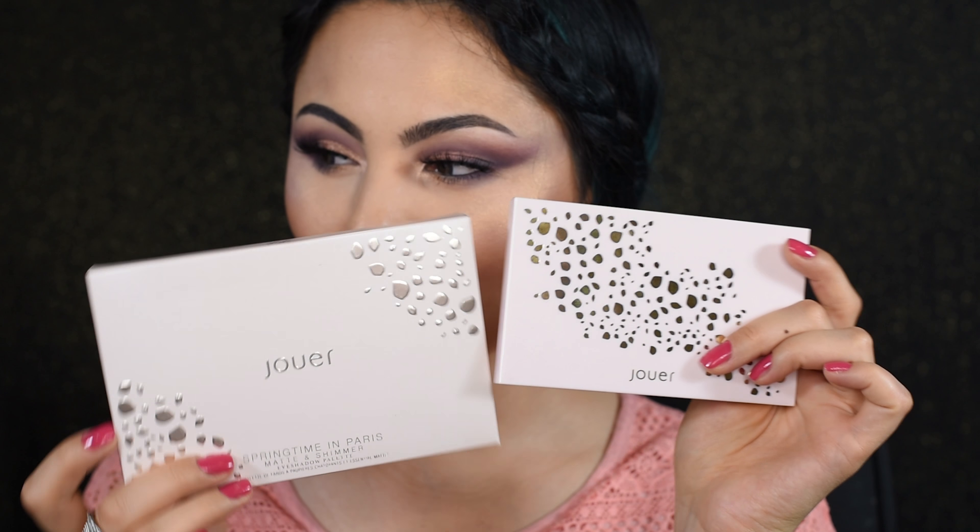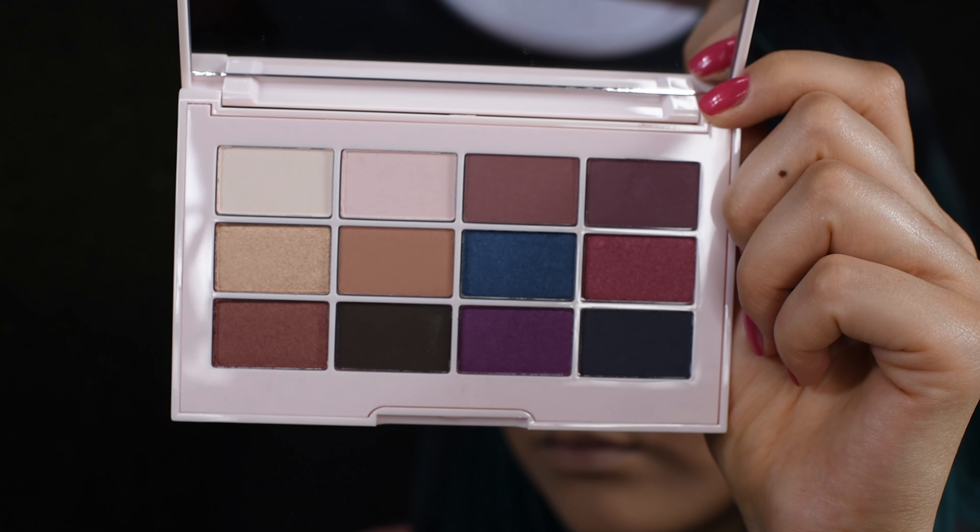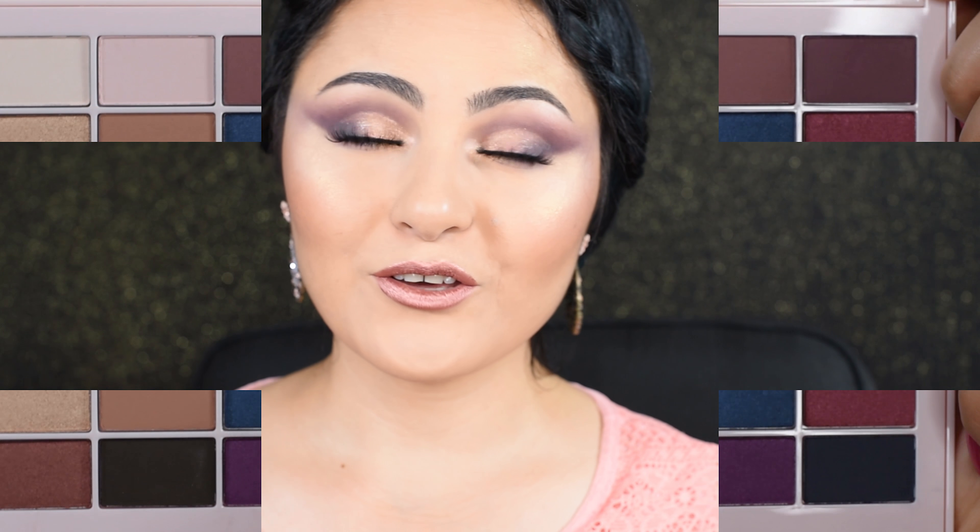Let's begin with the eyeshadow palette. The packaging is, as always, so cute. This eyeshadow palette consists of cool plum and warm neutral colors. I thought it would be a great way to showcase the palette by creating a festival-inspired look.